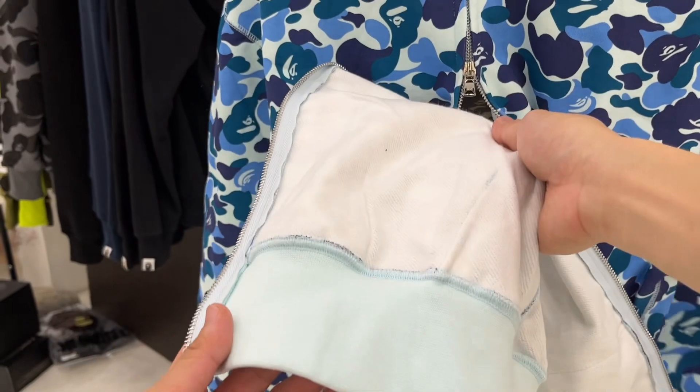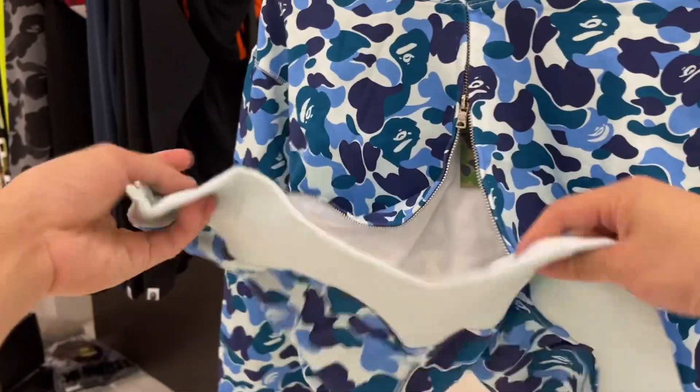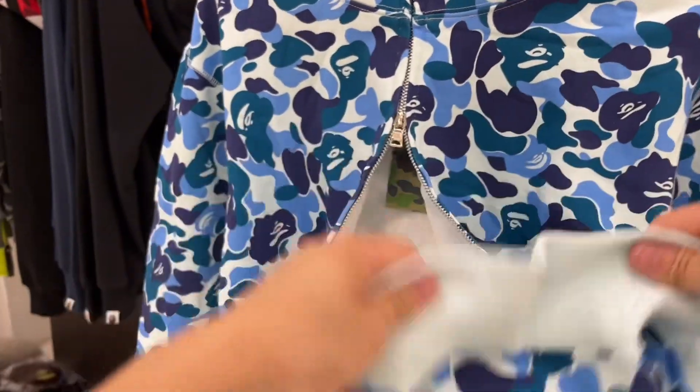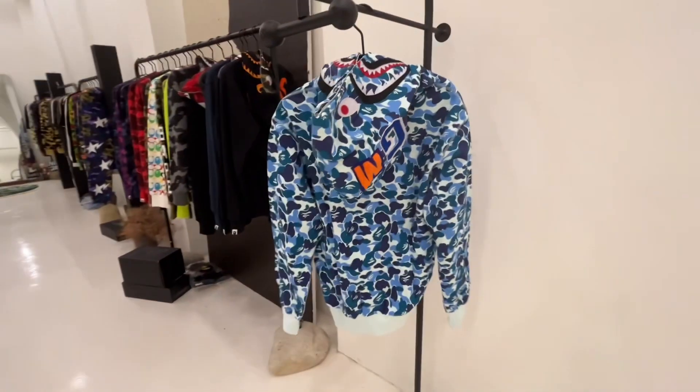On the bottom of the hoodie there is a band stretch — I'll show you how it works. When I pull it, you can notice the hem has very good elasticity. Above all, that's the reason I rate this hoodie 9.8. I think it's very worth buying.